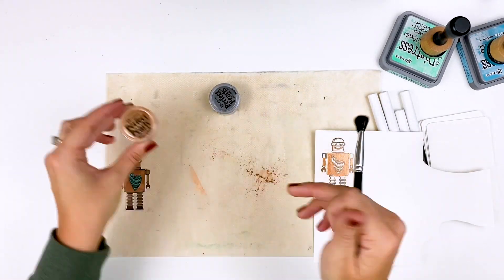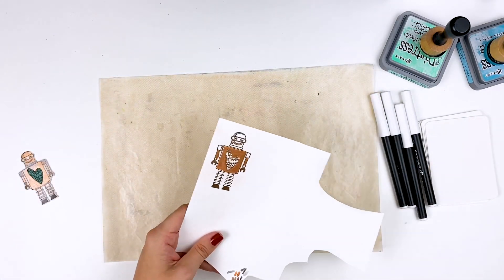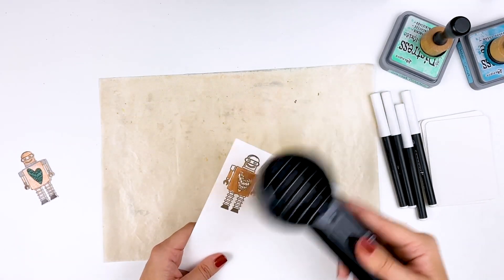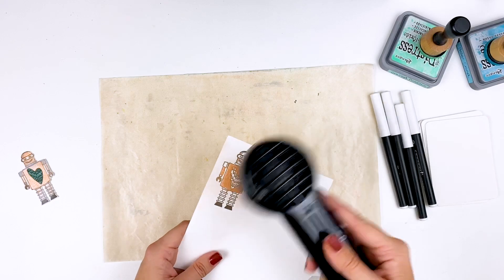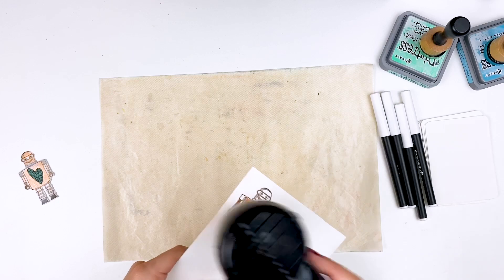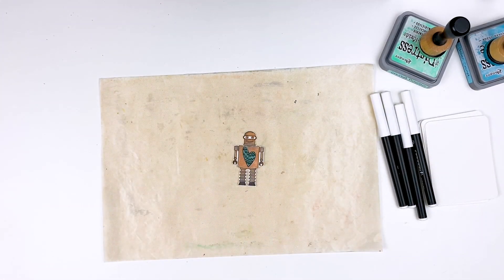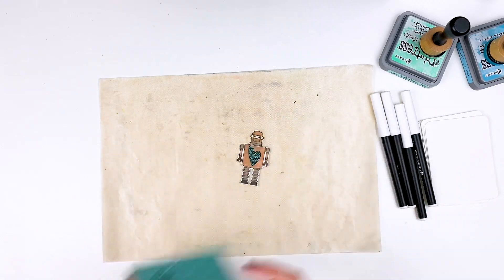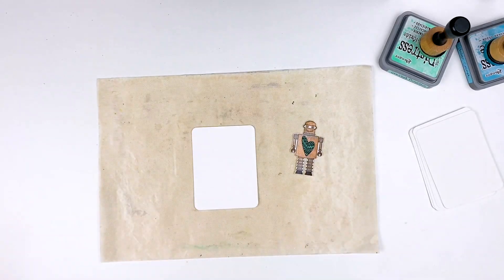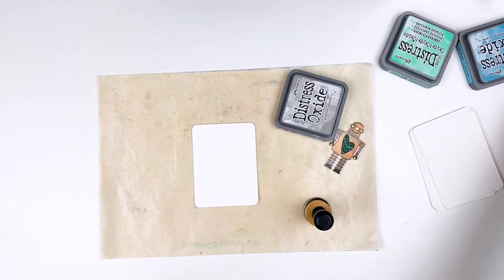This mica powder is going to stick to wherever you colored with that pen. I'm brushing it on with a fluffy brush that does come in the Perfect Pearls kit and brushing off the excess - now you have instant shine and shimmer. You can go in and color all the different areas, use different colors of Perfect Pearls, and it gives you this fun metallic effect. These pearls do have a binder in them, so to activate that you need to spray with some plain water and then heat set it. That activates the binder in the powder and makes it so it won't rub off. I also stamped that robot on some pattern paper and fussy cut out the little heart to add to him.